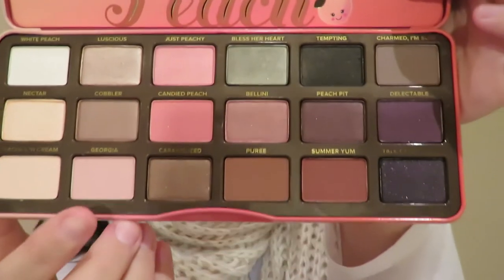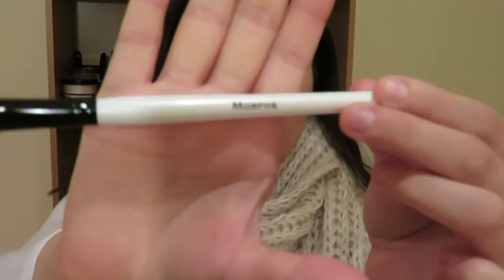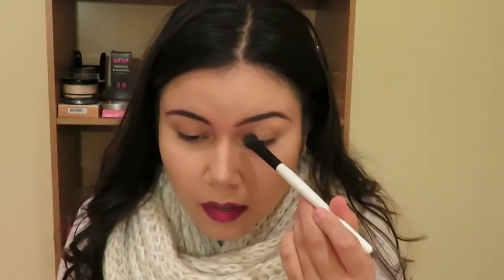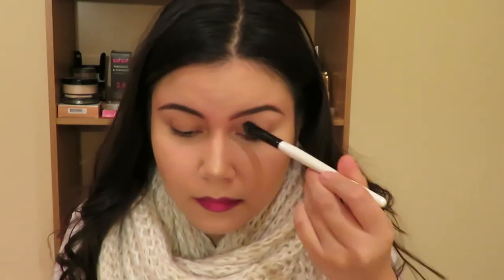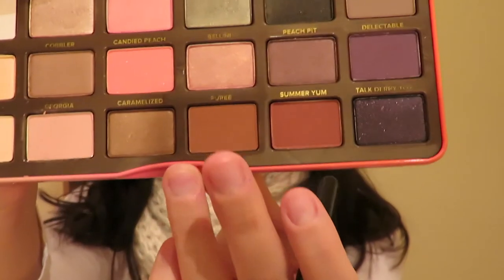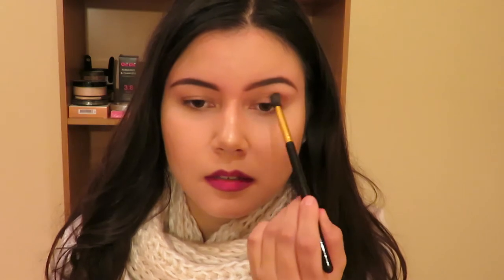So the first color I'm going to take is this Georgia color right here. I'll use my Morphe eyeshadow brush and apply that everywhere on my eyes. Then I just take this Puree color and apply it to my crease using a Jessup small tapered brush. Oh my god, are you guys getting this? So pigmented, oh my god.